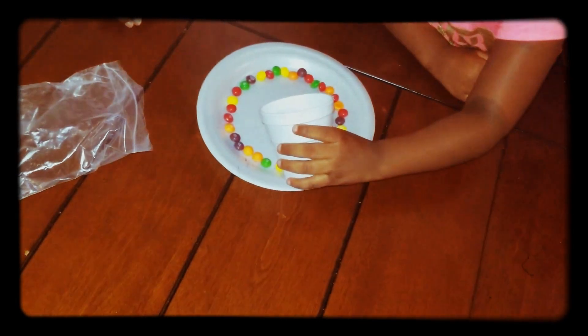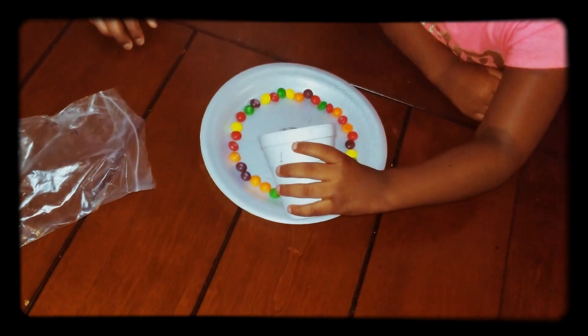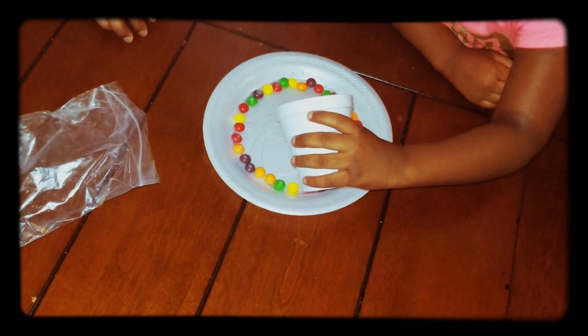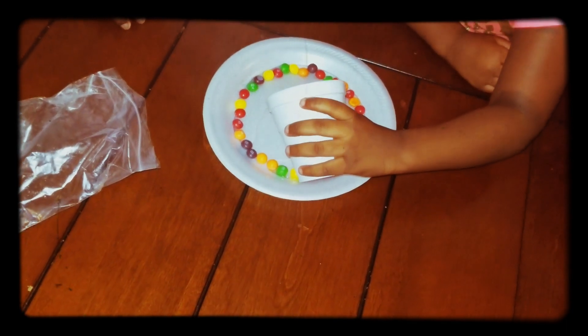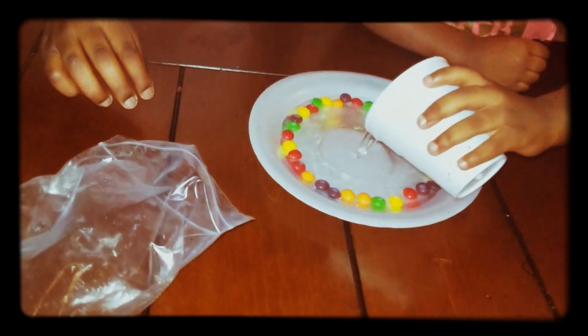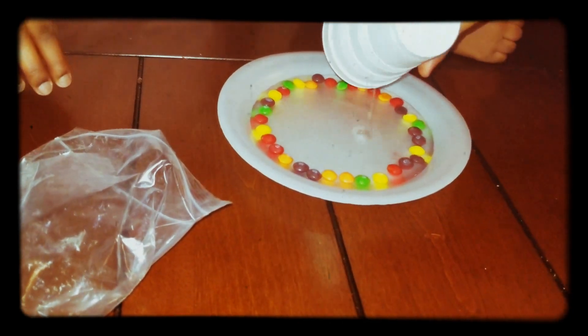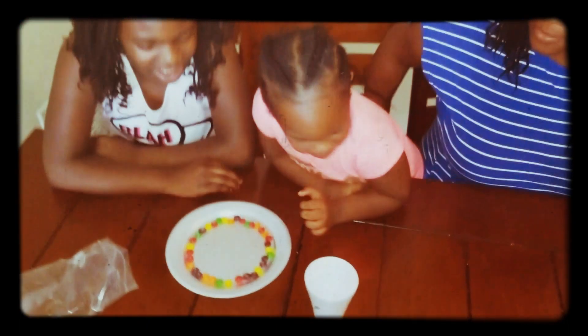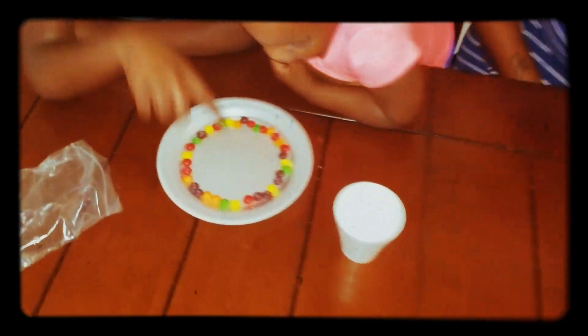Alright, ready? Amazing! Go, go, go. Go, big girl! Pull it all! Oh, there it goes. Now let's watch it as it blooms.